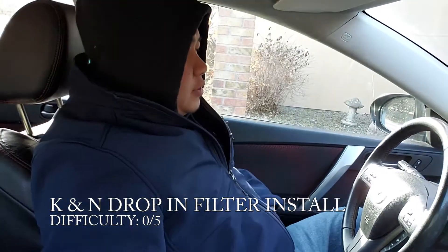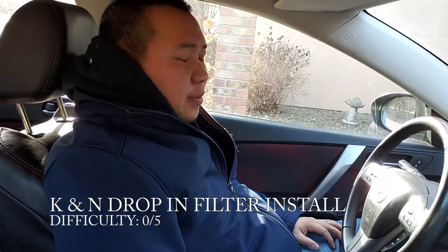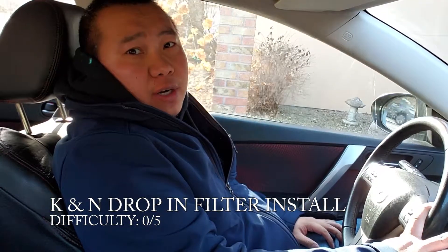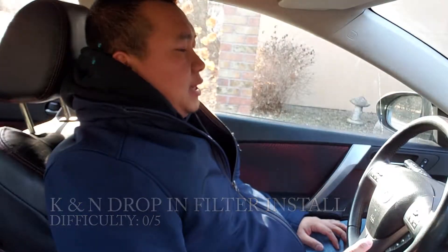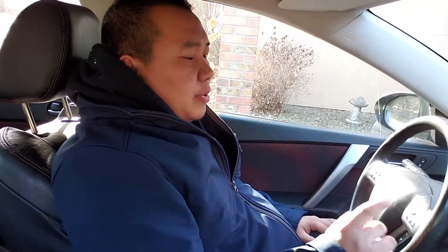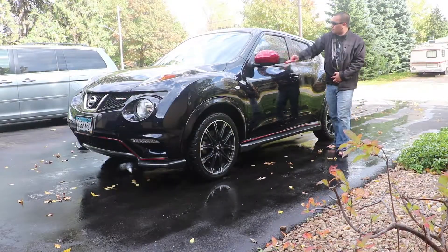Before we put the K&N filter in the vehicle, we're going to have a couple of runs without the filter in there — we want to see what the difference is. This is mostly a butt dyno, but I don't think that matters. The whole purpose of a K&N filter is just to have it for life. I have the K&N filter in my Juke and it's got 50k on it — nothing wrong with it yet.